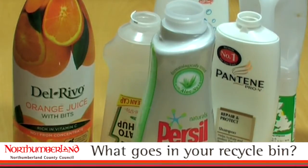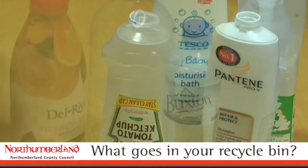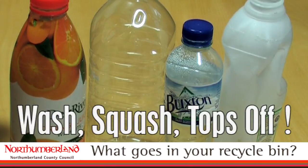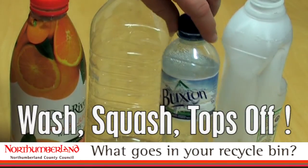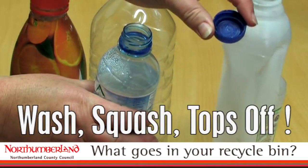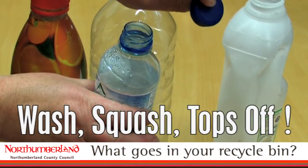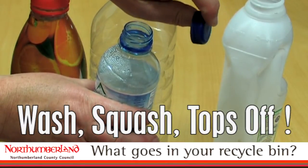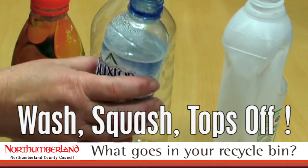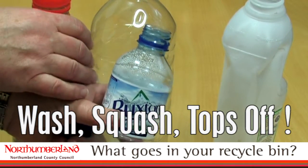What's the best way to recycle your plastic bottles to make them acceptable in your recycling bin? The easy way to remember is: wash, squash and tops off. Give them a rinse, remove the top and put the top in your ordinary waste bin — your general waste bin which gets sent off to the energy from waste plant to be made into electricity. The rest of the bottle, once it's washed, can be popped into your recycling bin.